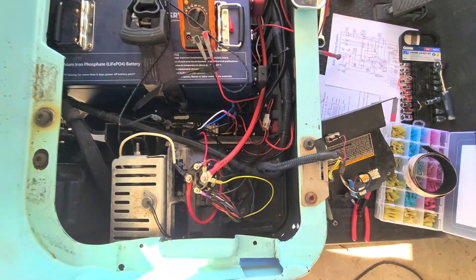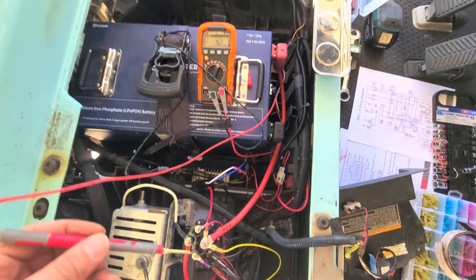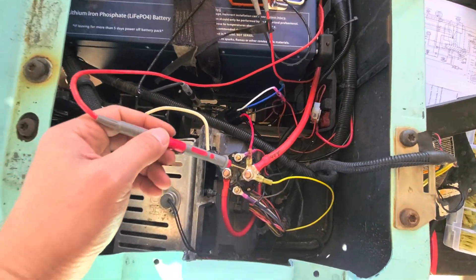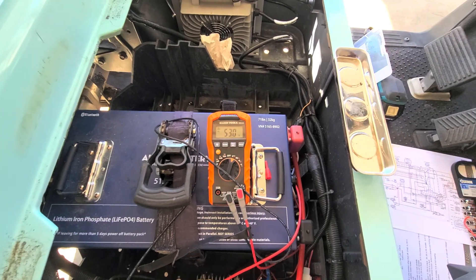I have it wired together. The battery is turned on, so I'll show you how it works. Here at the meter is the battery input — you can see the battery pack volts. Right there: 53 volts pack volts.